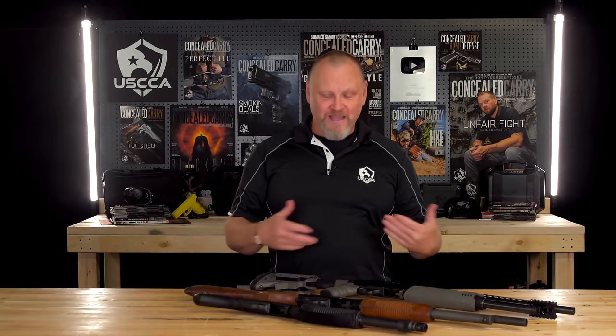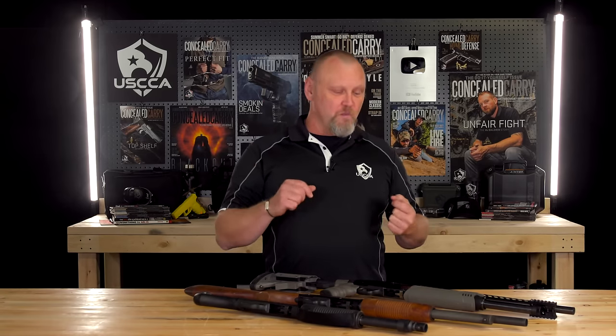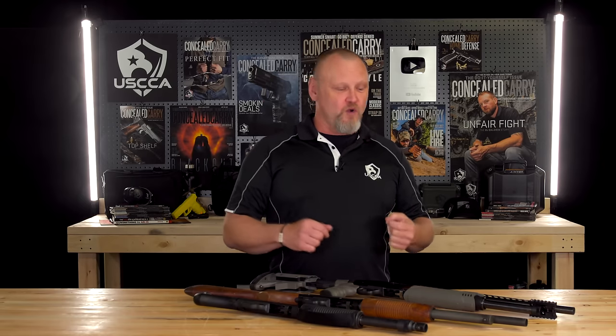Here we are talking about tactical shotguns. The cool thing about this right here is these three guns are basically the same gun. The action is that of the Mossberg Model 500. And we're talking about what you might want to do with your self-defense or home defense tactical — because that's the word that gets everyone's attention — shotgun.